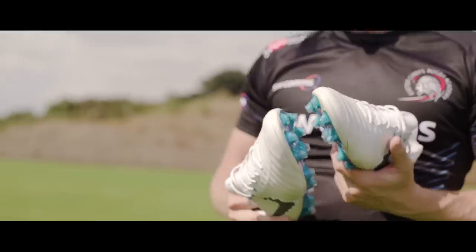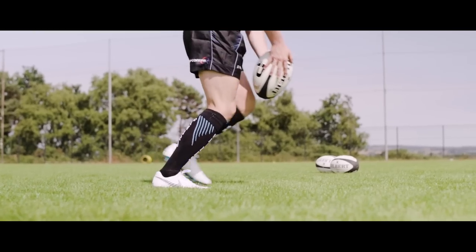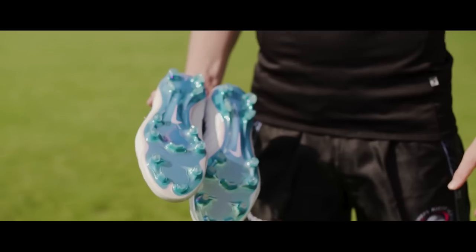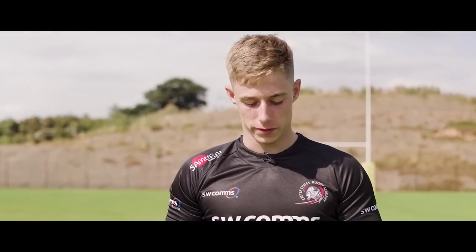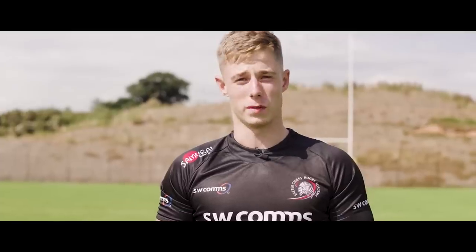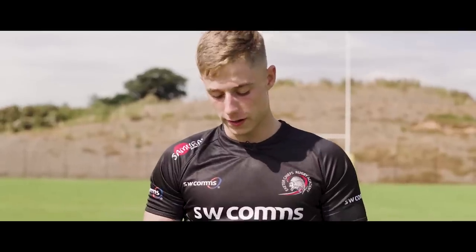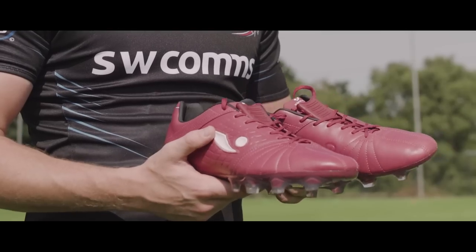I really like wearing the Tiempos. Out of the three boots, it's probably the boot that I think is the best-looking. It also gripped my foot really nicely, which is a big thing for a fly half because obviously you're kicking a lot. I felt a lot of support with these boots, which is quite reassuring. They're really comfortable to wear and gripped my foot as well, which was obviously very important with the power component — I didn't really notice anything different with it, but on the plus side it doesn't get in the way.